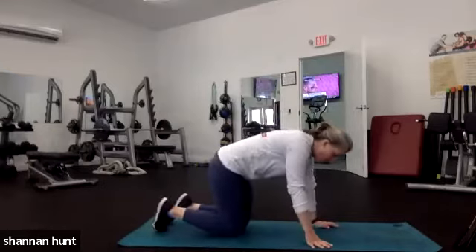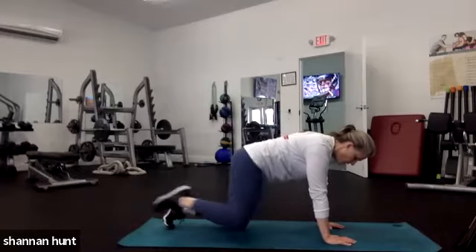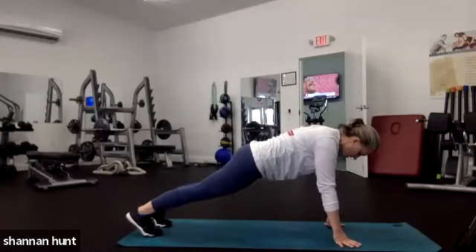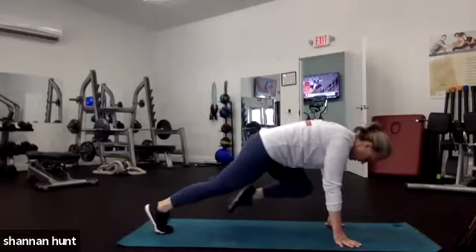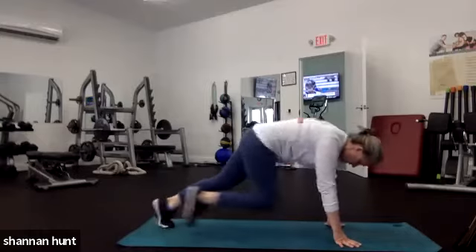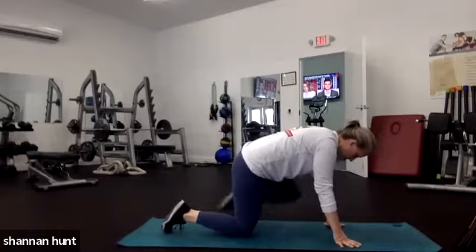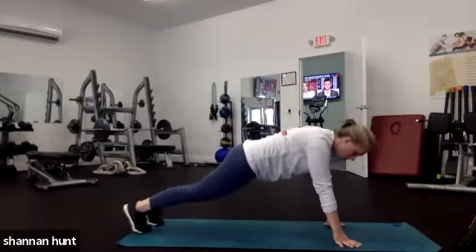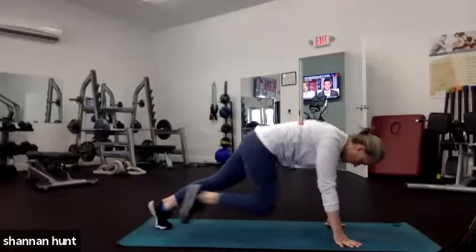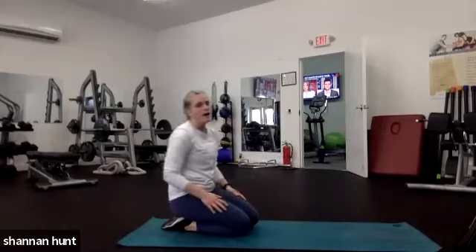Let's come down to our mountain climbers. Remember when we did this in our warm-up — we go 1-2-3-3, 1-2-3-3. Stay in your tabletop, or if you can come up and go to plank. Here's the modification: knee to elbow, that would be your 2-3-3. We're still getting that crunch. Keep your back flat, keep your hips down, tail tucked, shoulders over your wrists — as much good form as we can get.